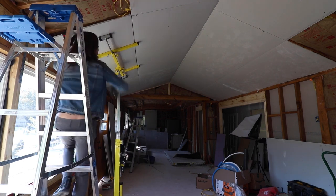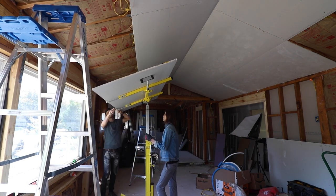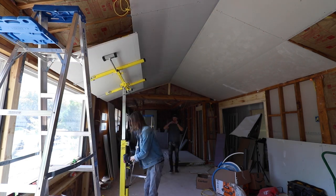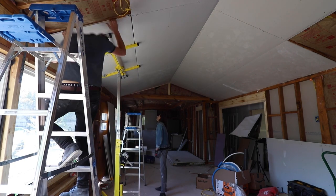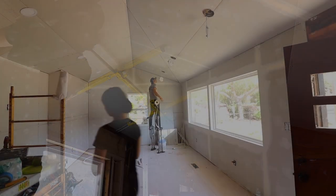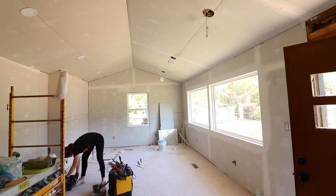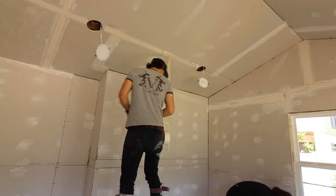We are basically about halfway done with this remodel. We've got floors ripped out, the ceiling vaulted, insulation hung, new wiring going throughout, and we've installed two new big windows. And of course, once we had all the sheetrock hung, it is now time to finish it with mud and tape.